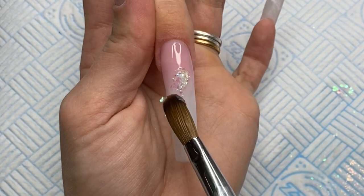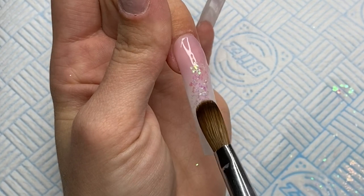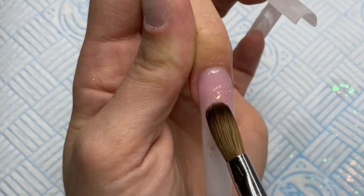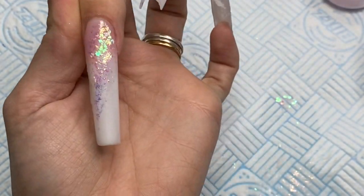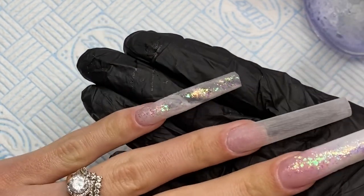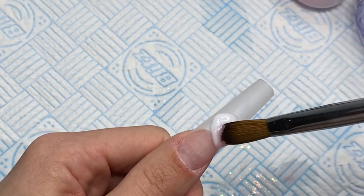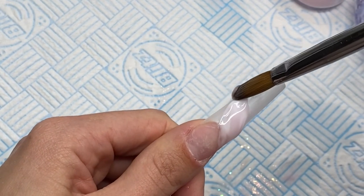Once I'm happy, I go back to the middle finger using the Arctic Wolf — I pick up a clear bead of acrylic, pick up some Arctic Wolf, and apply that in a diagonal line across the nail. Then I go in with the Unicorn Magic pigment again, spreading it out more than usual because I'm going to add some flowers on that nail and wanted it as a background. Once that's done I let it set and move on to the thumb.